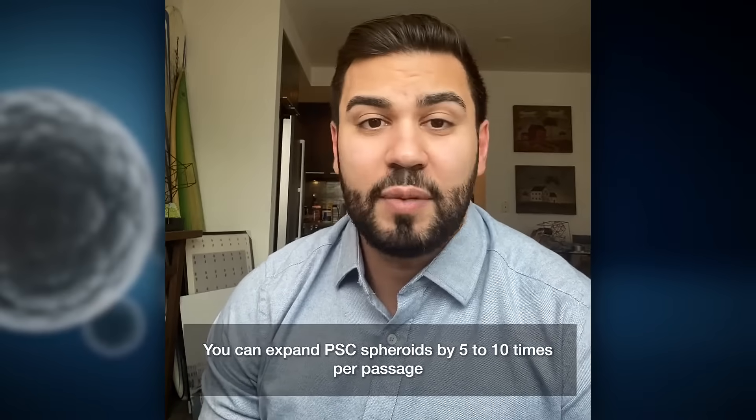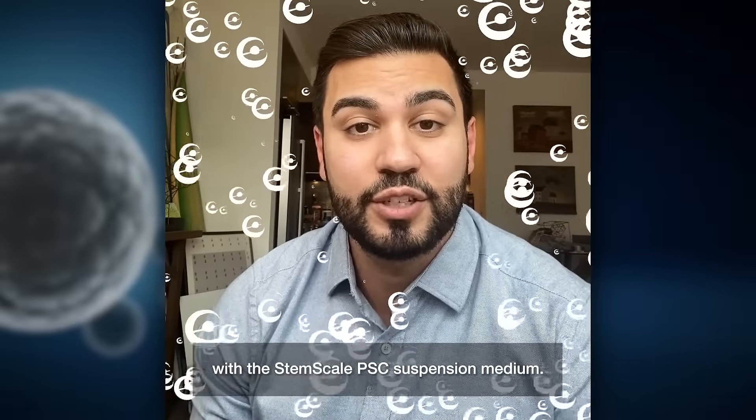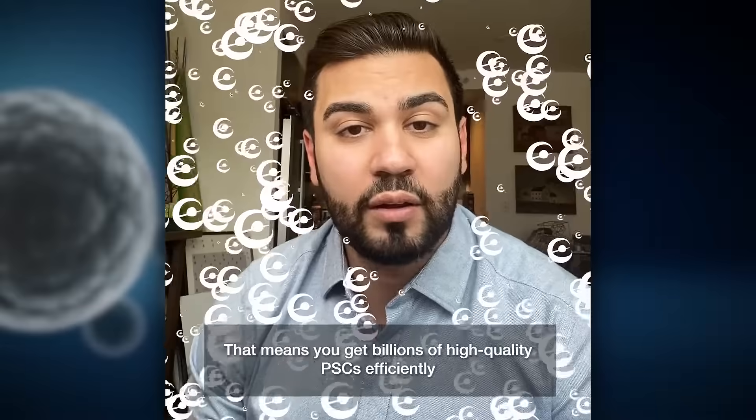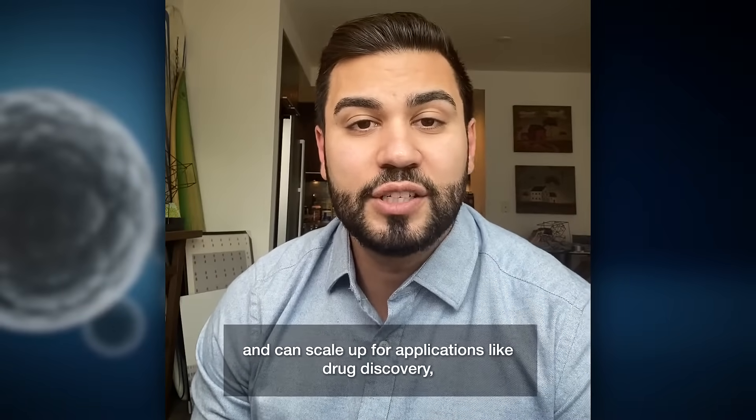You can expand these cells by five to ten times per passage with the StemScale PSC Suspension Medium, meaning you can generate billions of high-quality pluripotent stem cells efficiently and scale up for applications like drug discovery, cell therapy development, or 3D stem cell biology research.